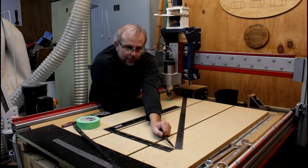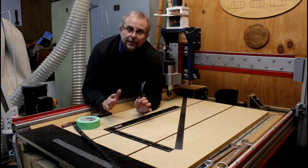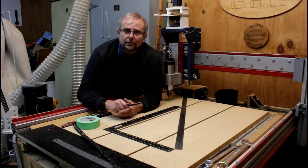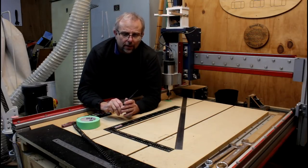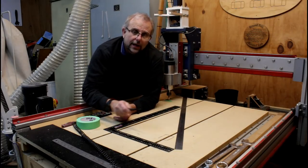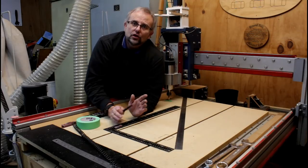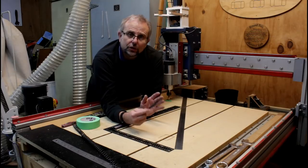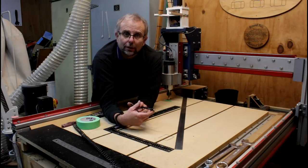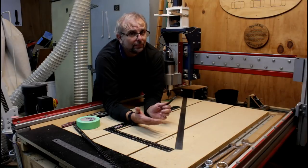Then I'm going to take my ruler and measure between the start and the finish — and that should be five units long. Because my table is reasonably large, I'm defining each unit as 200 millimetres. So four units by 200 is 800 millimetres, three units by 200 is 600 millimetres, and five units by 200 is 1000 millimetres. It should be exactly 1000 millimetres between the start and end point. If that's the case, I'm perfectly square. If it isn't, I can move the axis slightly and rerun the test until I finally get the correct answer.